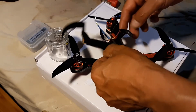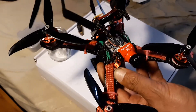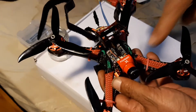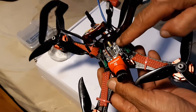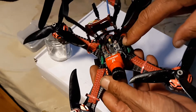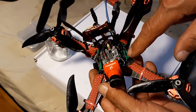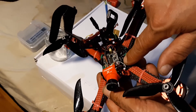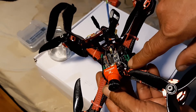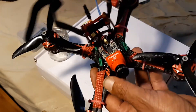This is the Diatone GT200N frame — not the stretch, the N, the normal. This frame was on sale for 20 bucks. The camera, 20 bucks. The VTX, 20 bucks — actually this VTX is an aftermarket one, so it was like 12 bucks. Then you got the FC, 20 bucks. Then you got the ESC — 4-in-1 ESC, 20 amp — that is 20 bucks also. So every part on here is 20 bucks, pretty much.